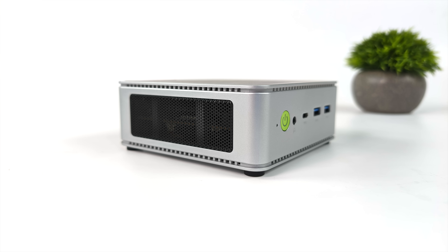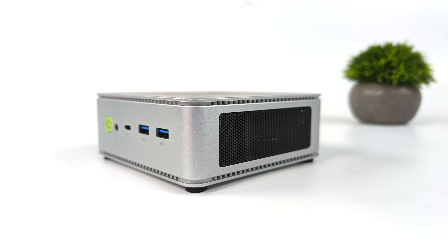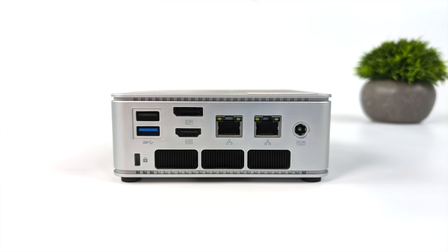Not much going on around the sides — just a lot of ventilation for this new Hawkpoint APU. Moving around back, we've got another full-size USB 3.2 port, a full-size USB 2.0 port, full-size DisplayPort, HDMI, dual 2.5 gigabit ethernet, and our power input.